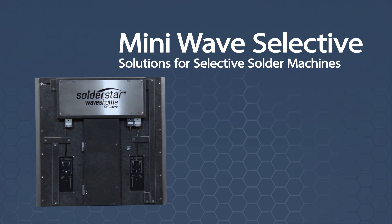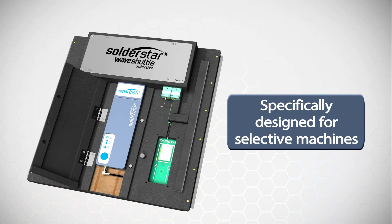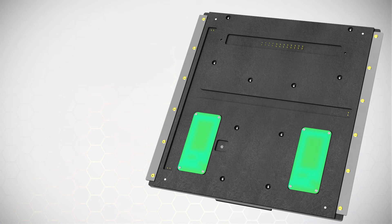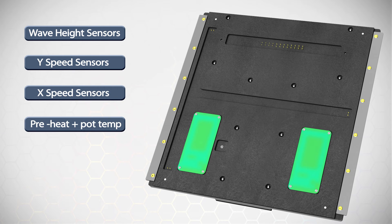The WAVE shuttle selective system has been specifically designed for use with mini-wave selective soldering machines. Simply plug the Soldastar Pro data logger onto this fixture and you're ready to go. The fixture is fitted with temperature sensors and titanium contacts to verify all key parameters for your selective process in a single pass through the machine. A flux sensing option can also be added to check that flux positioning is within a defined tolerance.